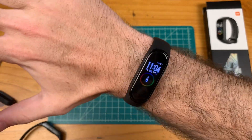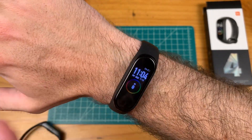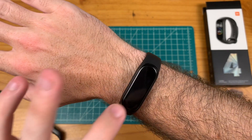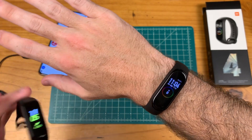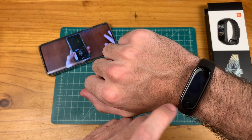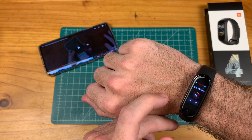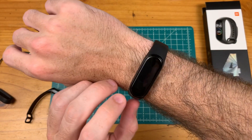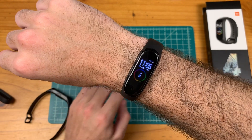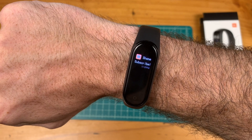One thing I'm super excited to test out is the advertised 20 days of battery life on this device. It still has an AMOLED screen, about the same size and brightness as the Galaxy Fit. I definitely need some time to play around with it, but first impressions — for a third of the price of the Galaxy Fit — I'm extremely impressed. I'm looking forward to exclusively using it for the next week or so, after which I'll bring out a full review on the Mi Band 4.